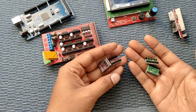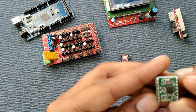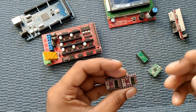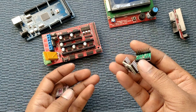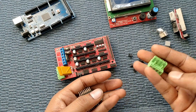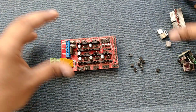We require four stepper driver modules. This is the DRV8825 and this is the A4988. For the X-axis we are using DRV8825, as it can carry more current. The A4988 we are using for the first extruder and the Z-axis stepper motors. Along with the RAMPS they have given jumpers, and with the drivers they include small heat sinks. There is also a connector for the power supply.